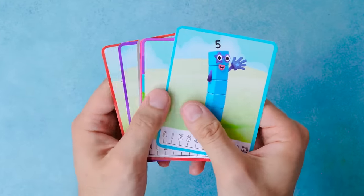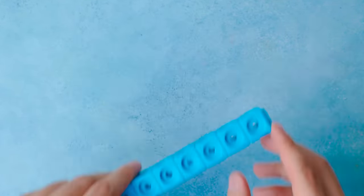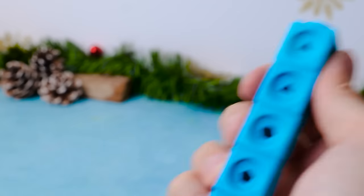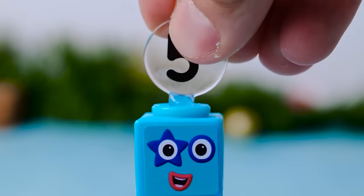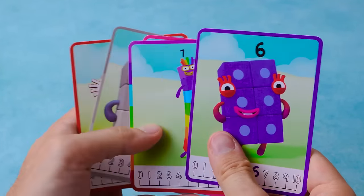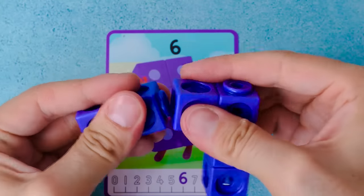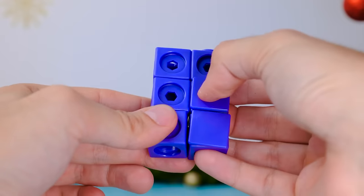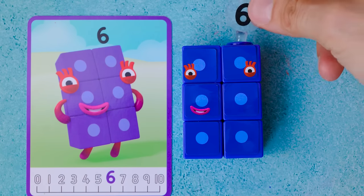Do you know what number comes after four? It's number five! We need one, two, three, four, five blue blocks! Now we'll snap on the clinches and stick a cunning face to our character — this is the number five! But we still have a few cards to play with. Which one should I take this time? Number six! And in order to make the six blocks stick together, I need to do this. Here come the clinches — how many should I snap on? One, two, three, four, five, six! It's the number six!